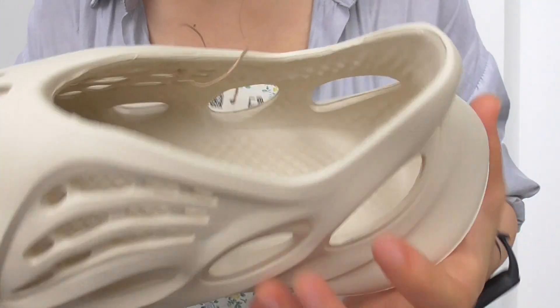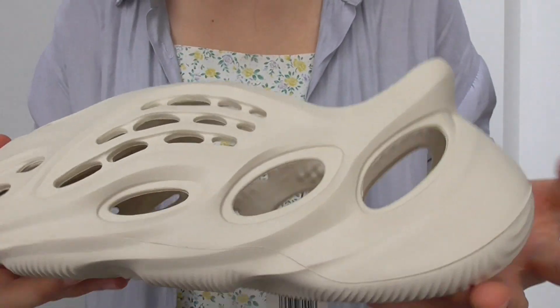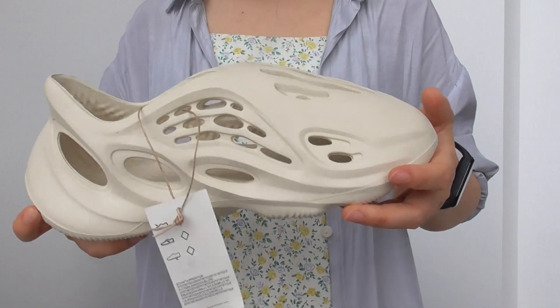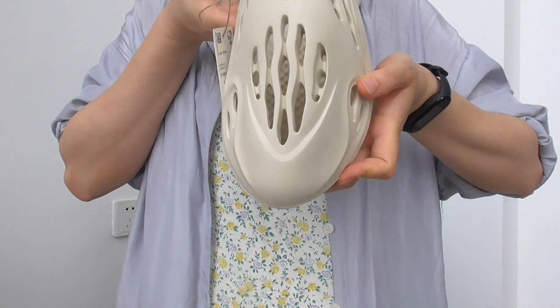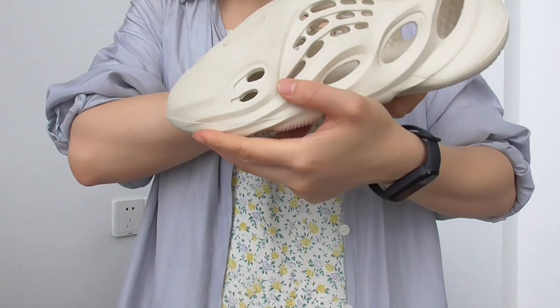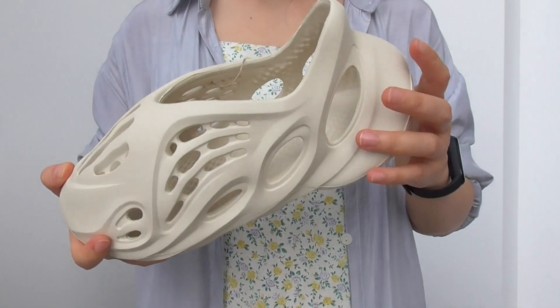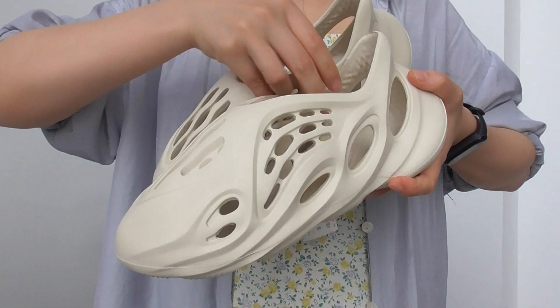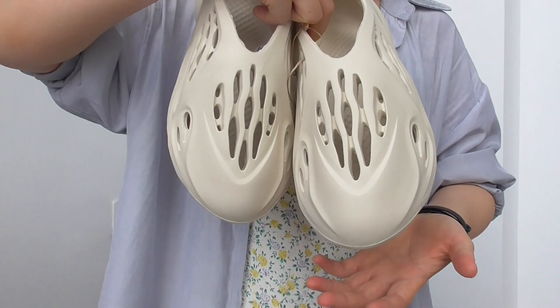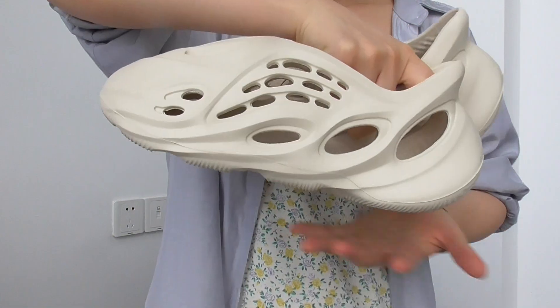They do not have an insole actually. It's very special — the collar is rounded like this. You can see everything from different angles. It's amazing. They are very durable and pretty, pretty good looking.